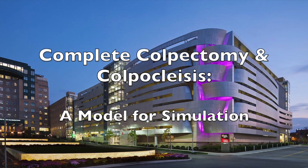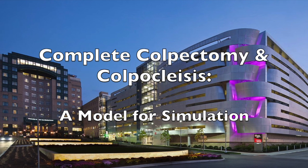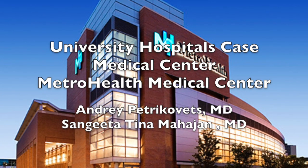Complete colpectomy and colpoclysis: a model for simulation. A collaborative effort between University Hospitals Case Medical Center and Metro Health Medical Center.